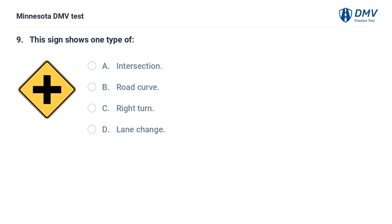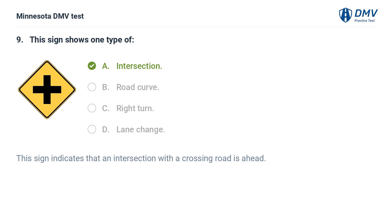This sign shows one type of: A. Intersection. B. Road curve. C. Right turn. D. Lane change. The correct answer is A: Intersection. This sign indicates that an intersection with a crossing road is ahead.